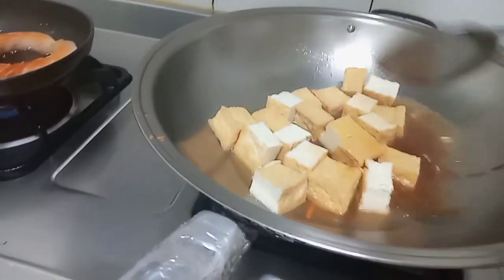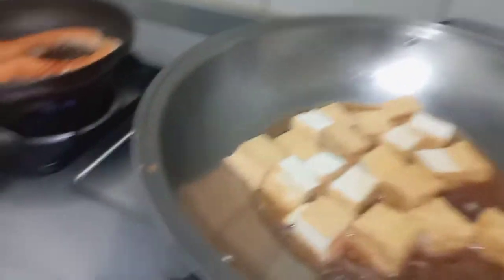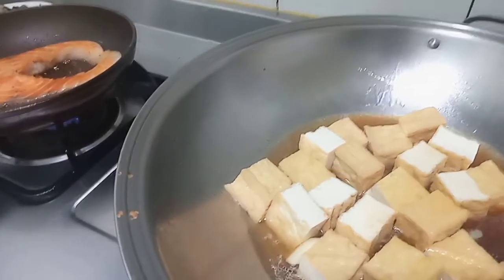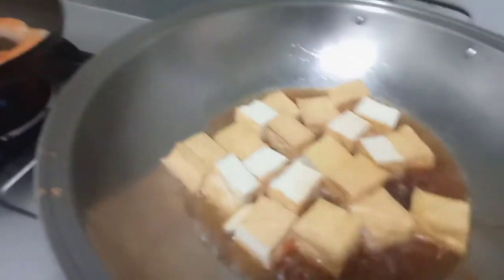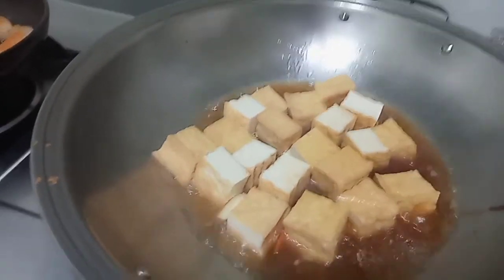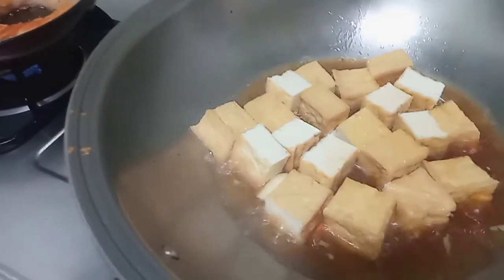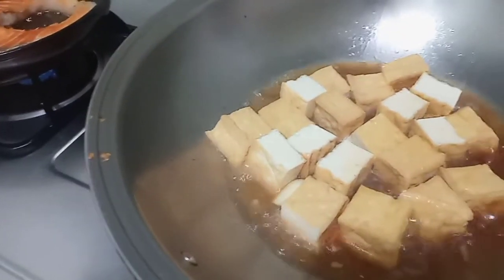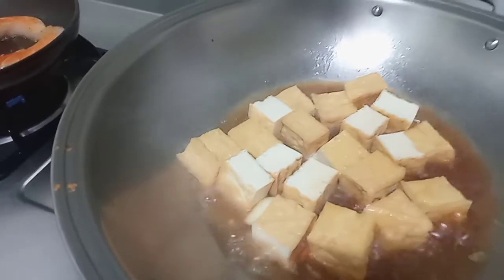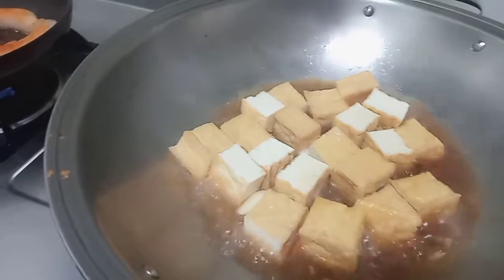Aduk-aduk bentar. Kita masukkan sedikit garam. Penyedap rasa. (Stir for a moment. We add a little salt. And seasoning.)